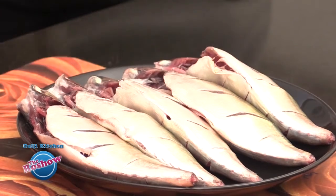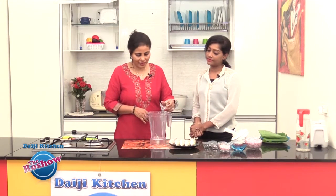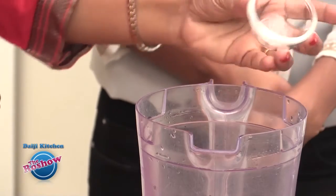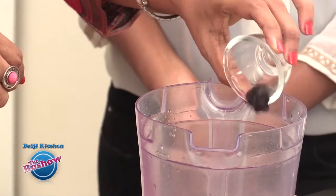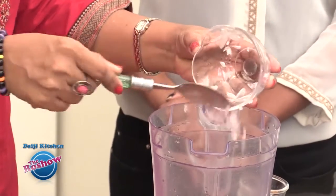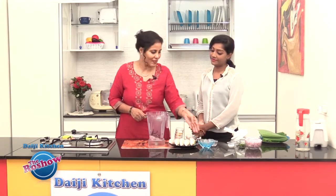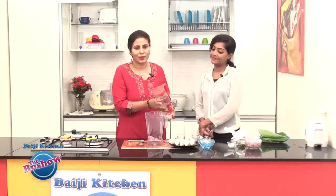Now let's prepare the masala. Take all the ingredients mentioned for the masala and grind into a smooth paste. We have cumin, pepper, cloves, cinnamon, turmeric powder, tamarind, one small onion finely chopped, and some red chillies — you can adjust the chillies according to your spice level. Grind all of this with the vinegar and a little water to make the masala.